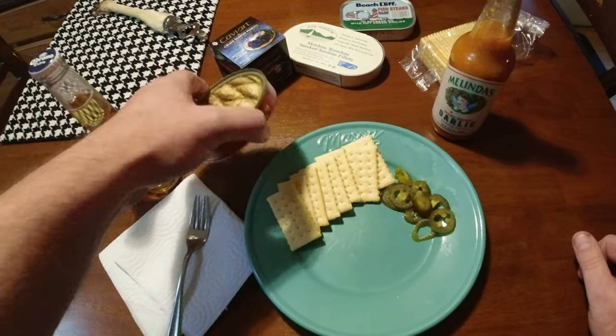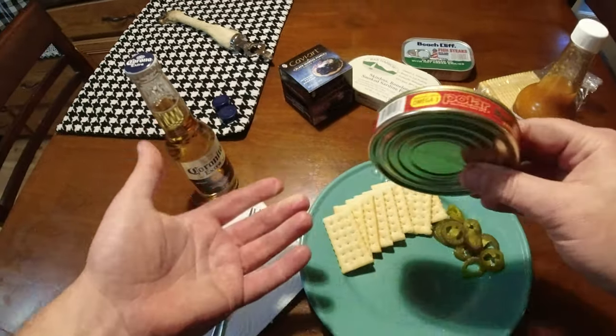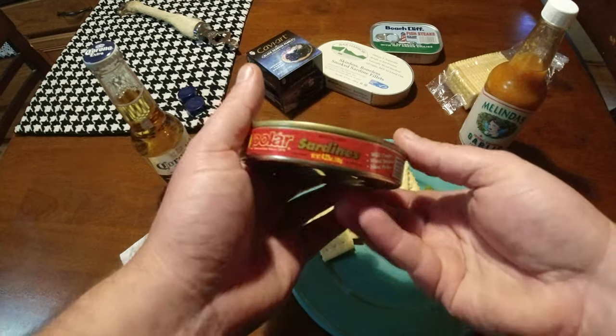All right, today is kind of a different video. I'm doing a review on some sardines — Pollard sardines.